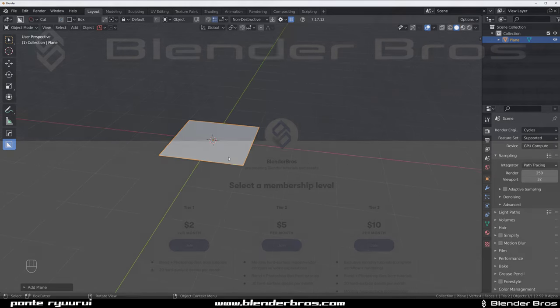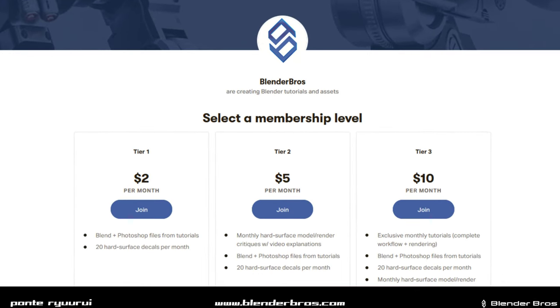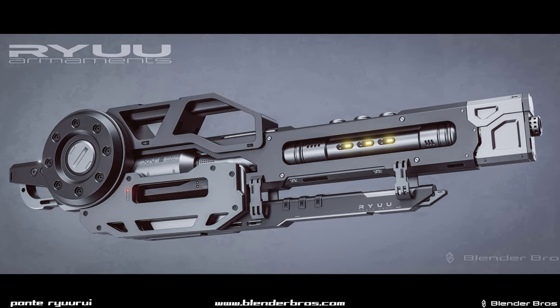Very quickly before we start, guys — we have a Patreon as Blender Bros together with Josh. Three tiers, awesome perks, lots of tutorials, decals, critiques, all that jazz. Check the link in the video description, hope to see you there. Thanks, now let's get started.